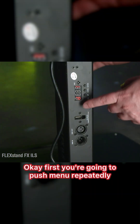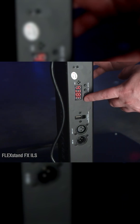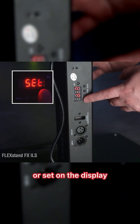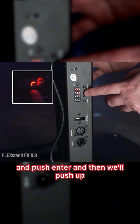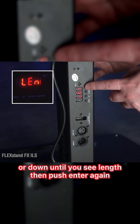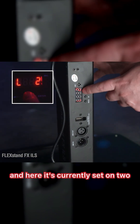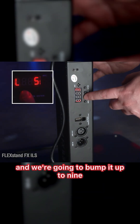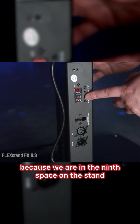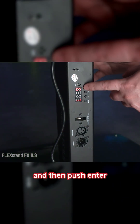That 9 is the magic number. Let's go to the settings and set it correctly. First you're going to push menu repeatedly until you see 'setting' or 'set' on the display and push enter. Then push up or down until you see 'length,' then push enter again. Here it's currently set on 2 and we're going to bump it up to 9 because we are in the 9th space on the stand, then push enter.